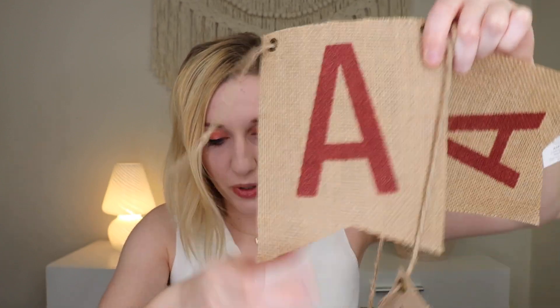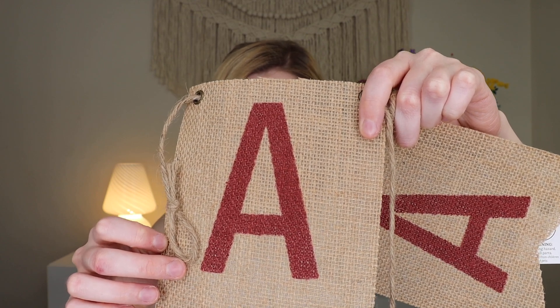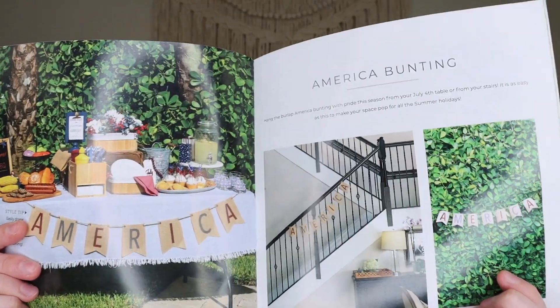You can hang the burlap America bunting this season for your July 4th table or from your stairs — it's an easy way to make your space pop for the season. You can put it on a table, a staircase, a bush, or a wall. If you're having a Fourth of July get-together or any American-themed gathering, this is a fun little bunting to hang up. I really like it because it has character but still feels classy — it has a vintage americana style.